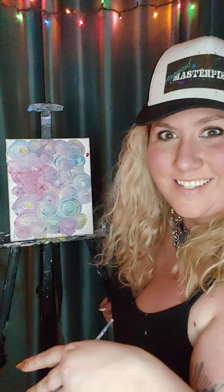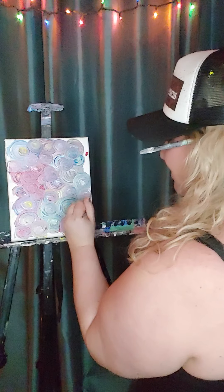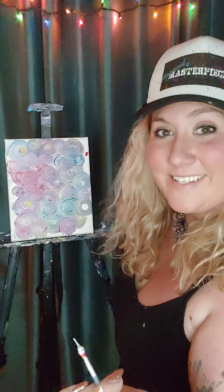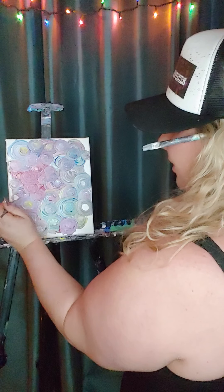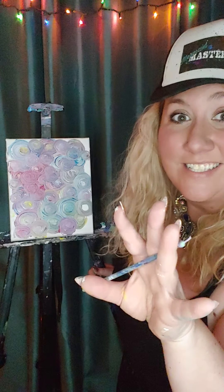That's at Budsies — B-U-D-S-I-E-S — and at Mermaid Masterpieces — M-E-R-M-A-I-D-M-A-S-T-E-R-P-I-E-C-E-S. Tag me! Now that we've all got our swirly swirls, let me just add another one here and another one there. If you're not done with your swirly swirls, don't be afraid to press pause right now, finish up, and then come back to us.